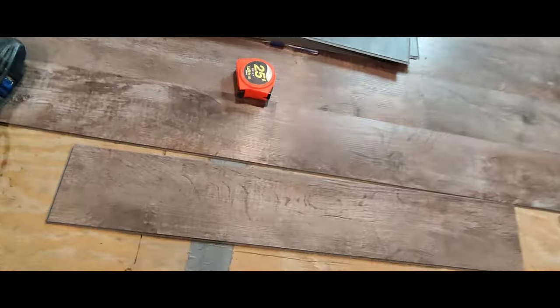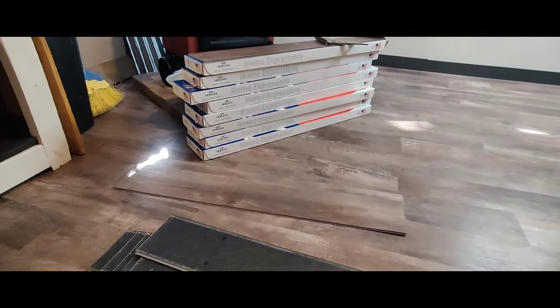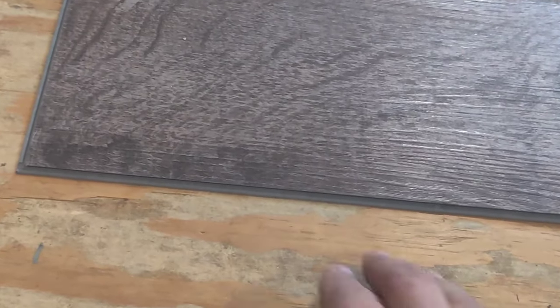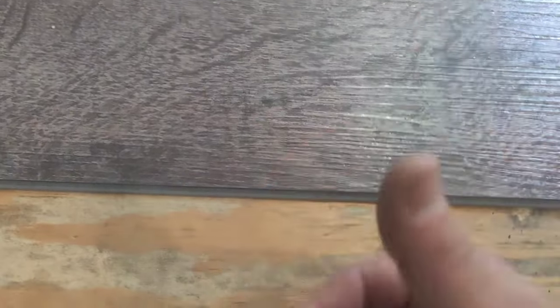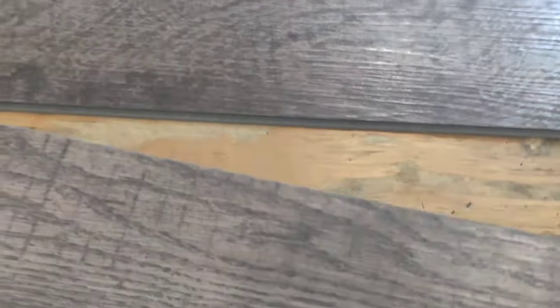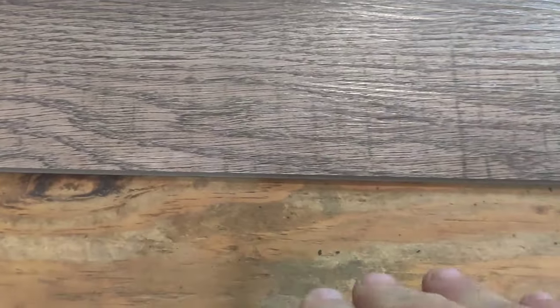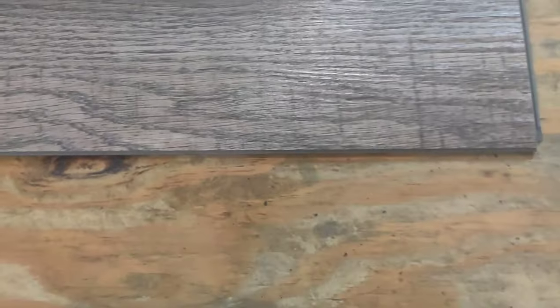There are only a couple things to remember when it comes to vinyl plank. They always tell you to start in the left-hand corner of a room. I always lay mine so the widest flat edge of your plank is facing towards me. That way you can take your next piece — see how this is a smaller edge? You can just sit it right here and fit it in, then lay it down. You don't want the small edge facing you because then you have to try to work the bigger edge down, which makes it a whole lot harder to install. Remember: the fat flat side faces you, the small side you just stick in a corner and then lay it. Bam, you're done.